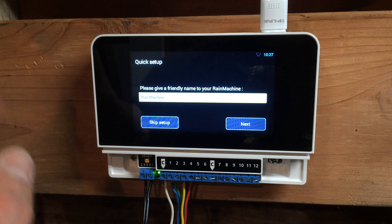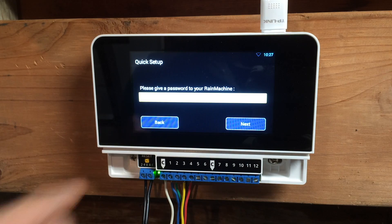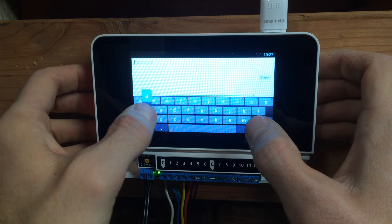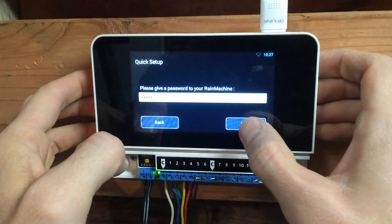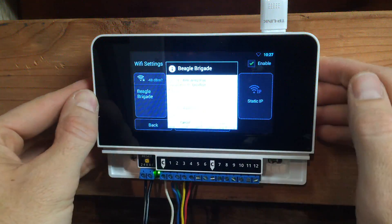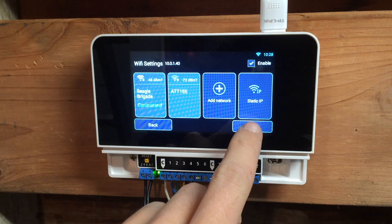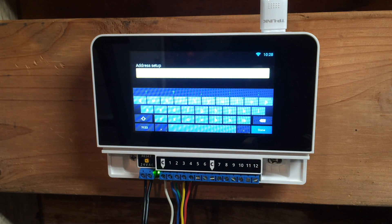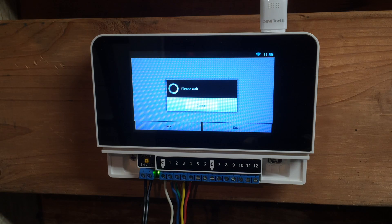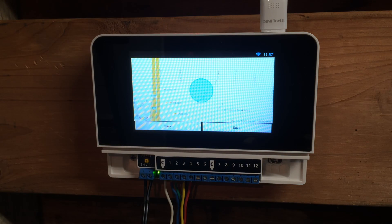We've booted up for the first time and it says: give a friendly name to your Rain Machine. Rain Machine is fine — that's the default. Give a password for my Rain Machine — I'll click here and just do admin for now, nothing fancy. I'm going to connect to my Wi-Fi — I'll pause so you don't get my password. I've inputted my password and we're connected. Address setup: please enter your address. I typed in my address and it auto-sensed my location — there's a similar address in San Antonio, Texas to my address, so that looks good. That is where I live.